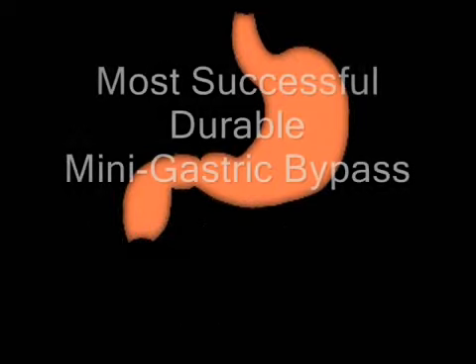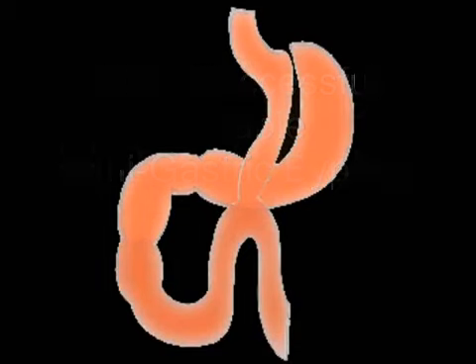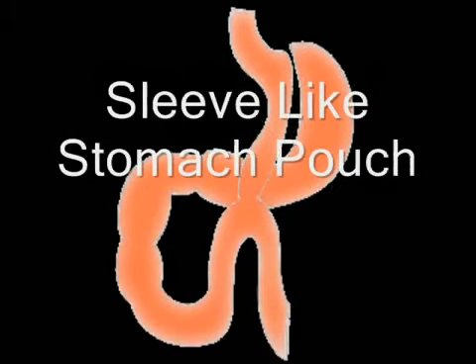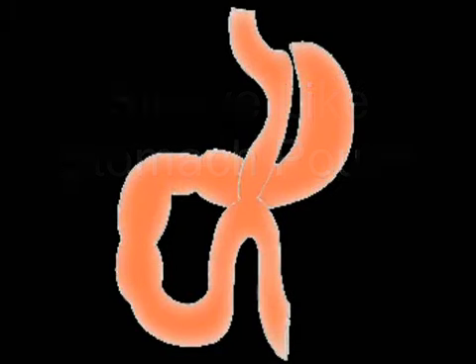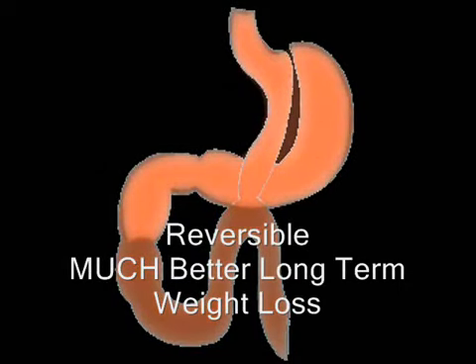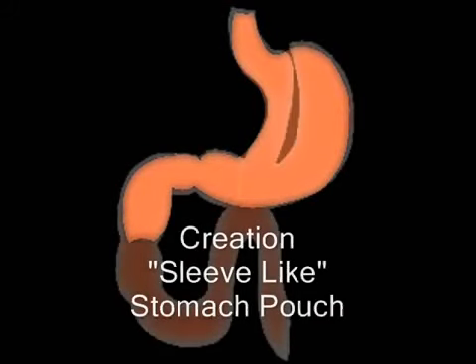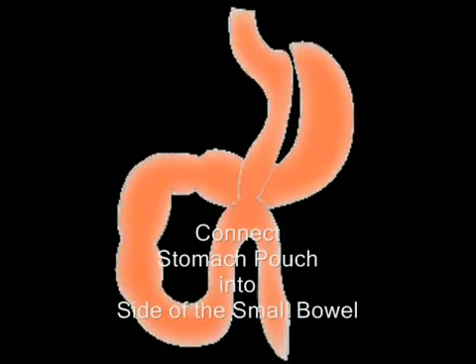The most powerful surgery that we do is the mini gastric bypass and here you see the stomach, a sleeve-like connection created. We don't throw away anything and then the sleeve itself is tapped into the side of the intestine. So again we can see stomach — that's without any surgery. Then we cut the lateral portion of the stomach away from the normal digestive tract and bypass it and tap into the small intestine further downstream.